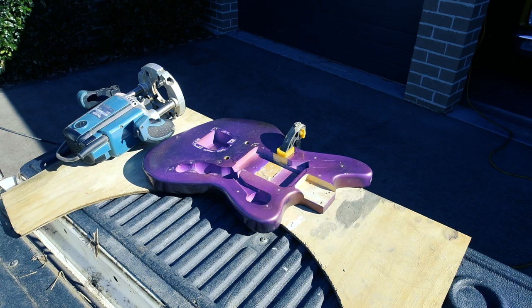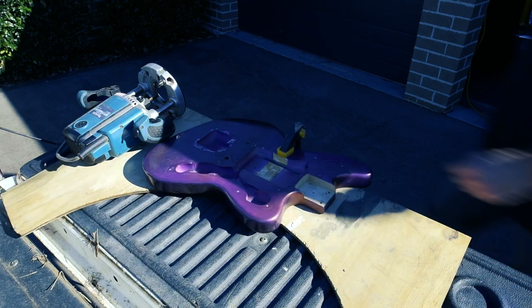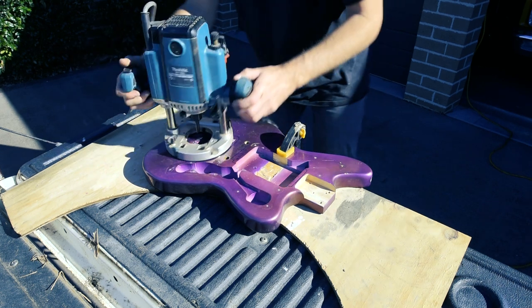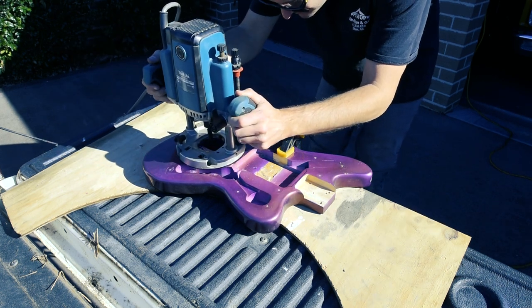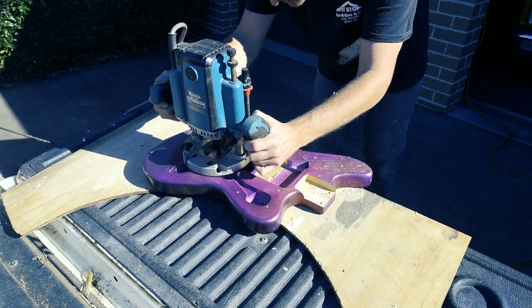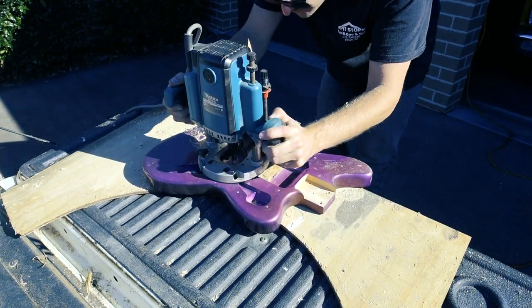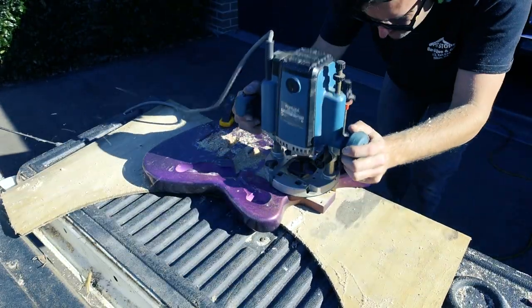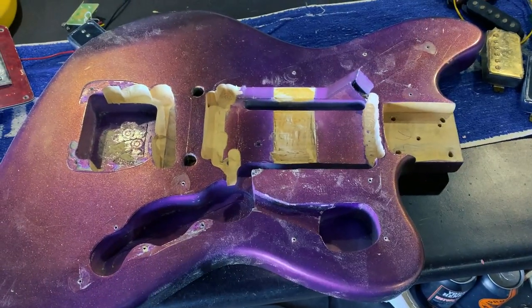Routing is messy, so I'm using the outside workbench — AKA the tailgate of my ute. This came out as well as I expected, and this is why I don't like doing this inside.